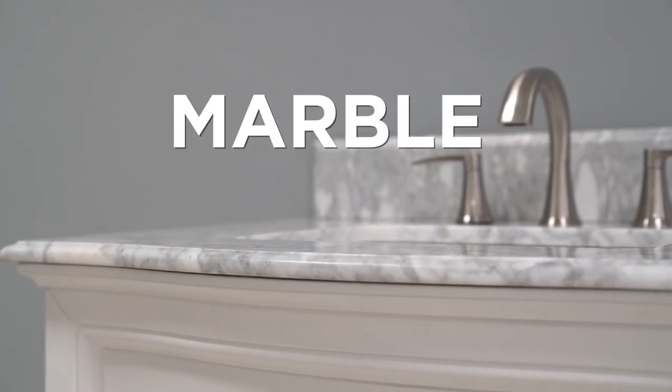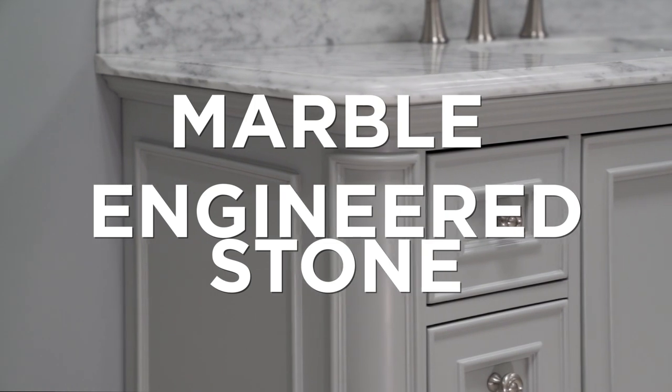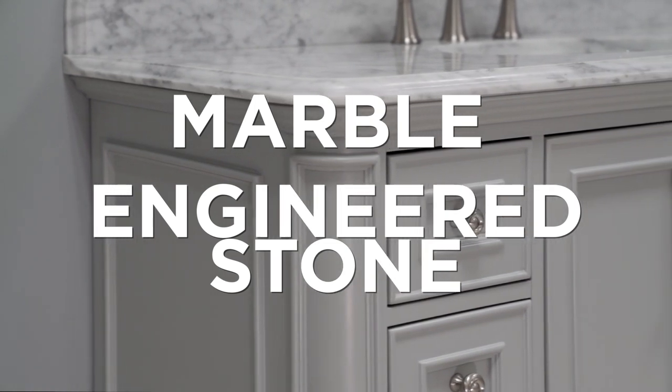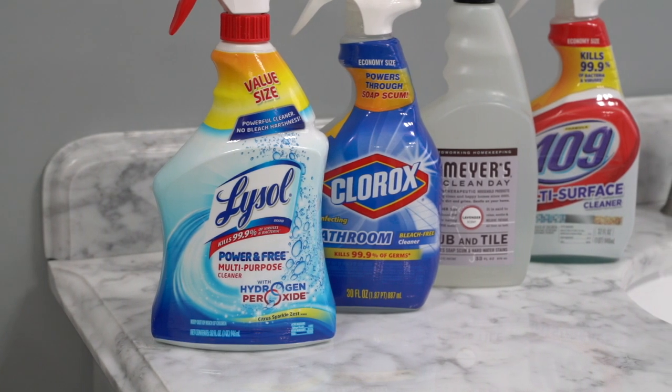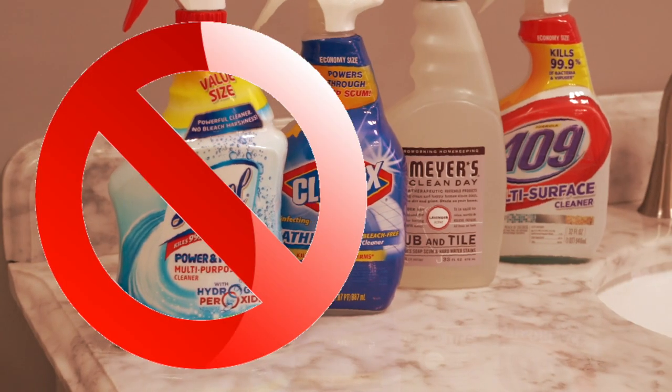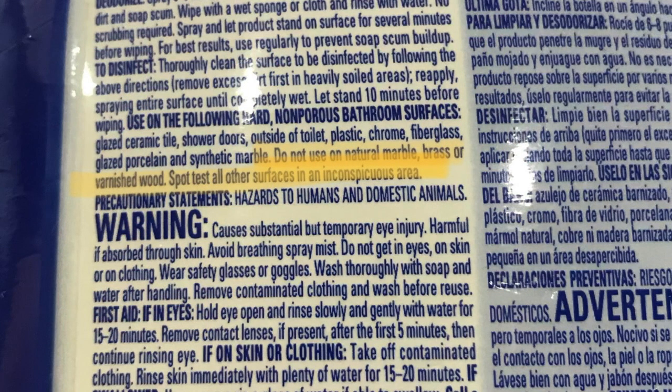If your vanity has a natural marble or engineered marble stone top, we have some important information for you regarding how to care for or repair it if necessary. Most common household cleaners have a high or low pH which can be very damaging to natural or engineered stones. Be sure to check the product label carefully for warnings against using them on these types of surfaces.